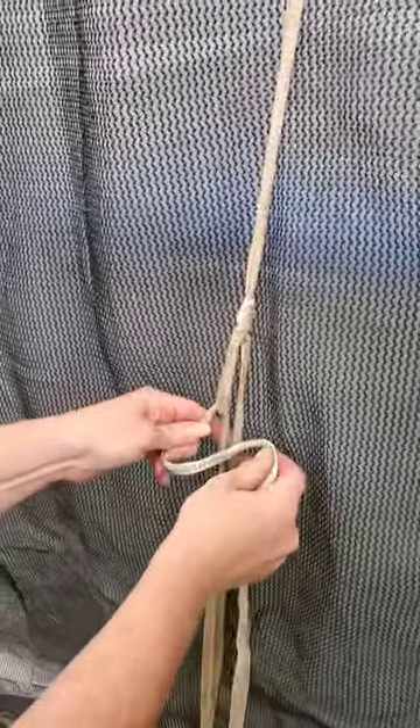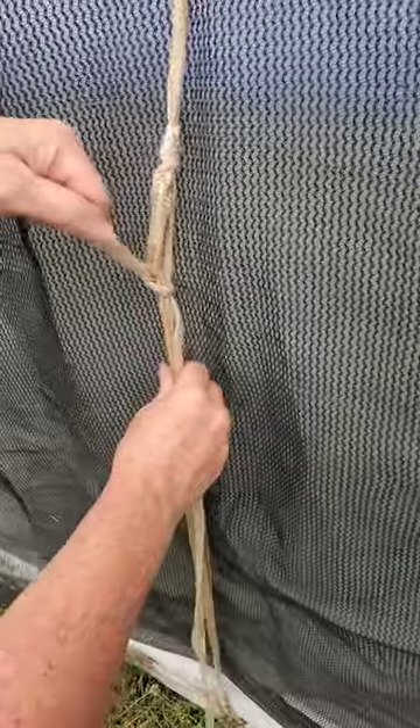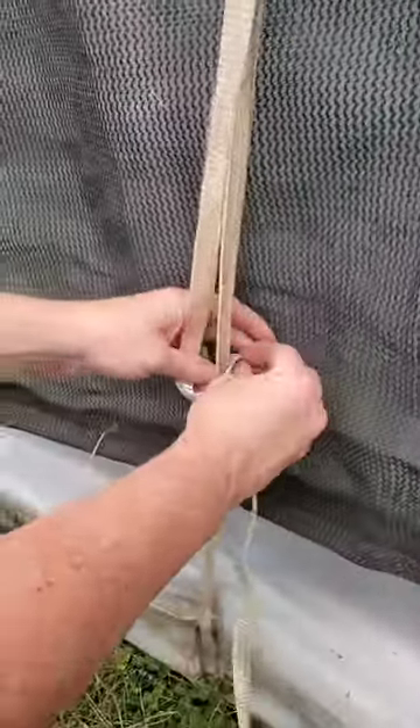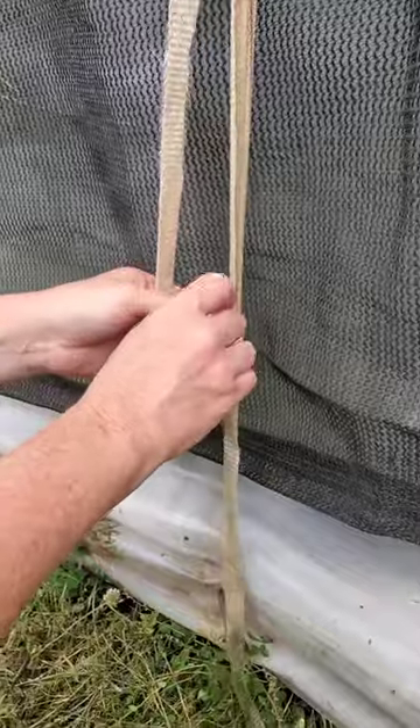Make a number four, go around both, pull up, take the tail, come down here, go around, under, through with a loop.